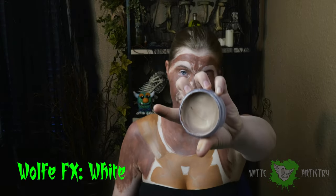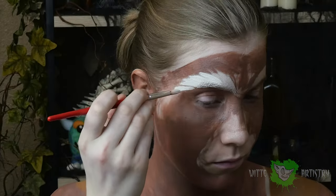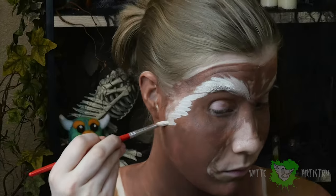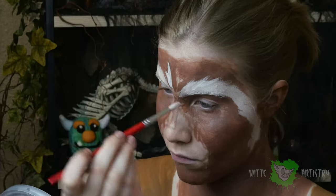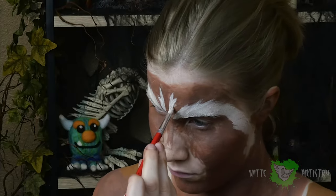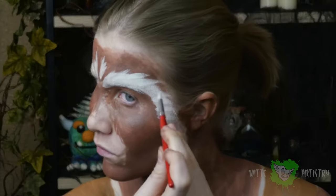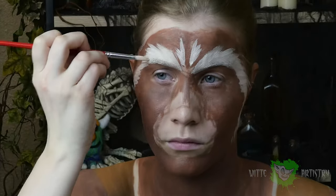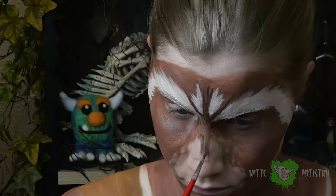I wanted to imitate the raccoon's foofy eyebrows and face shape, so I'm going in with a white body paint over my eyebrows and dragging it down my cheeks. Add a few paint strokes between your big eyebrows. I'm adding in some texture with strokes to make it look more like fur on my little eyebrow foofs and my sideburns — raccoon sideburns, that is what we're calling them.